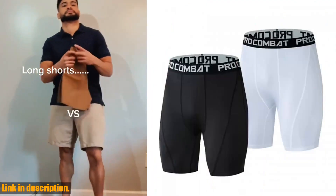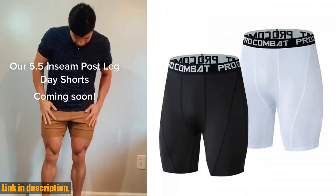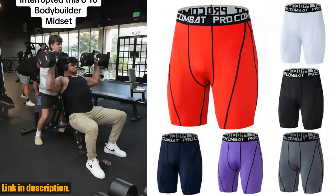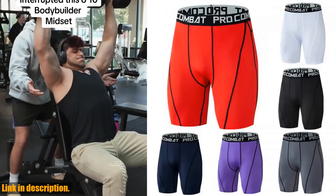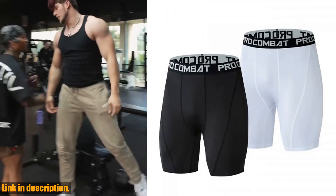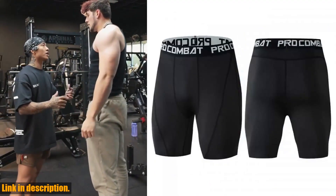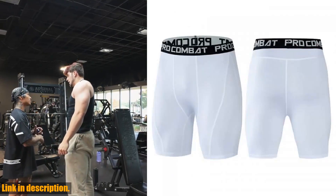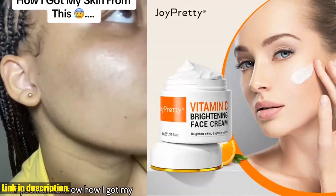So if you're serious about taking your workouts to the next level, I highly recommend checking out these men's bodybuilding compression shorts. Trust me, you won't be disappointed. If you're interested in getting your hands on a pair, be sure to check out the link in the description below. Don't forget to hit that subscribe button and give this video a thumbs up — we've got plenty more awesome content coming your way. Thanks for watching, and I'll catch you in the next one.